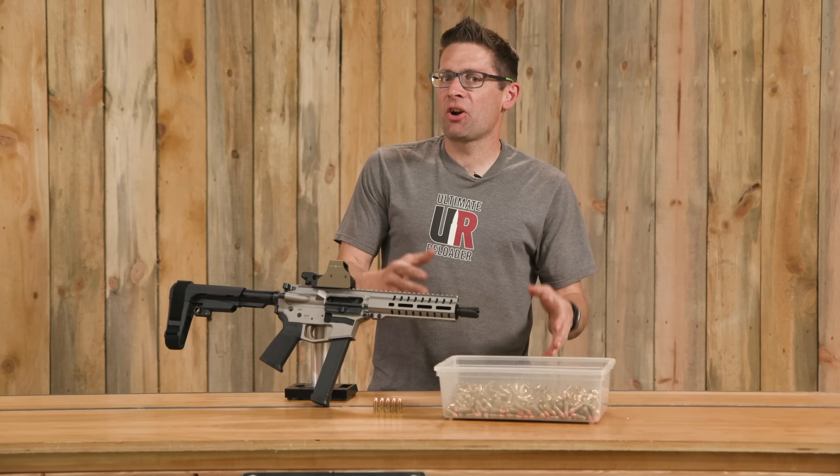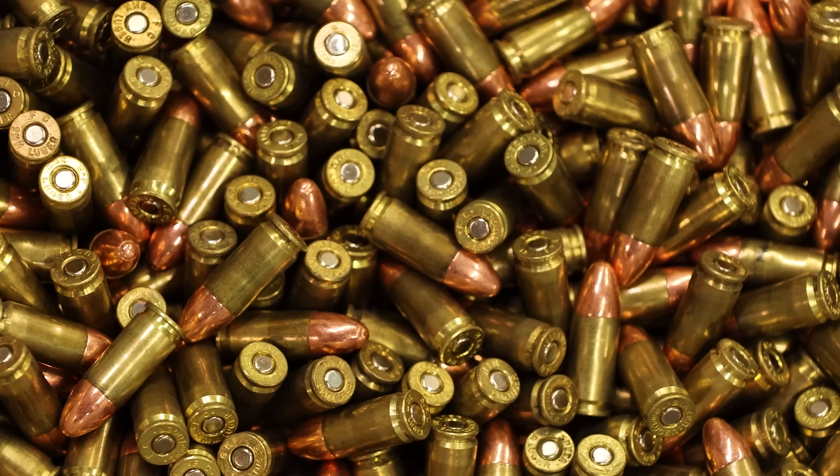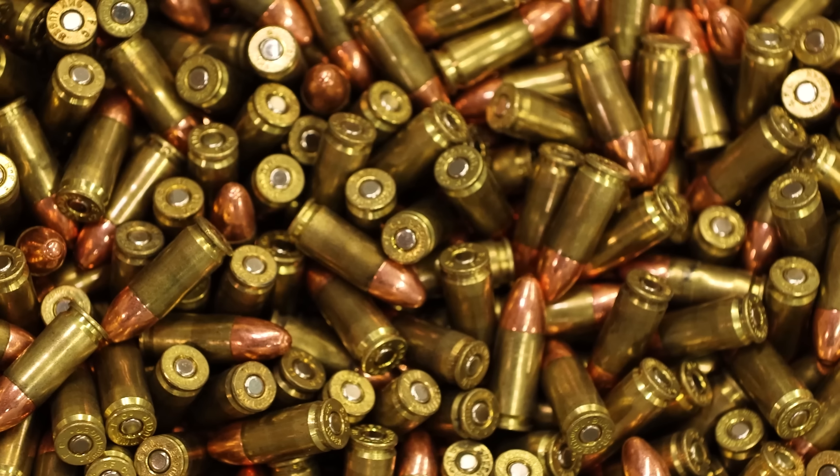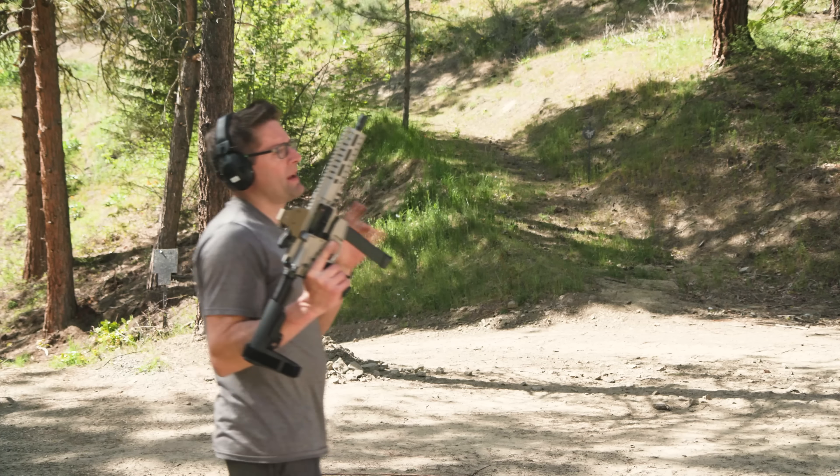We got the linear comp installed on the Banshee 9mm, and I've got a huge bucket of 9mm ammo from a previous loading session. Here's what I'm thinking: we've already got the Zeroed linear comp installed on the Banshee. I'll fire off a few shots with that to see how it feels. Then we'll remove it to compare with the bare muzzle, and then reinstall the brake that came with the Banshee so that we can compare all three from a shooter's perspective.